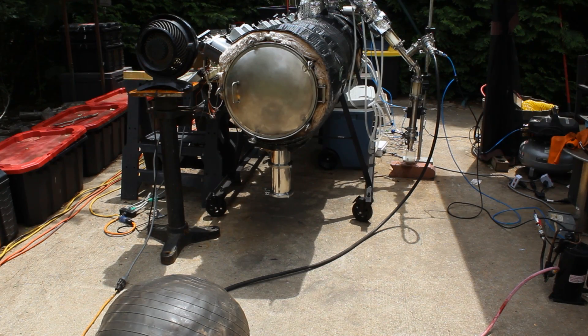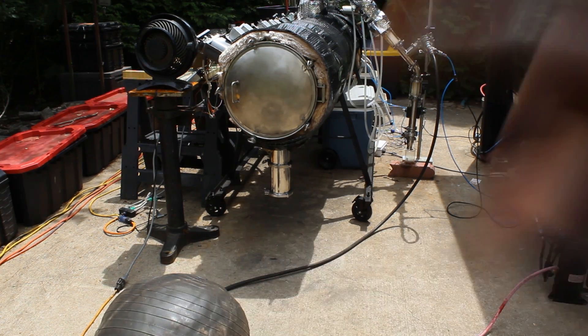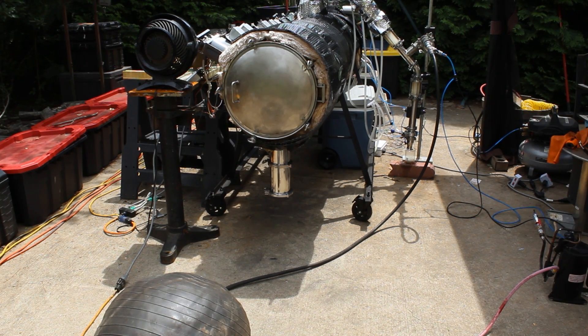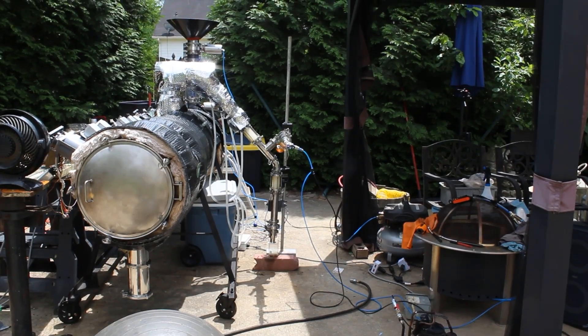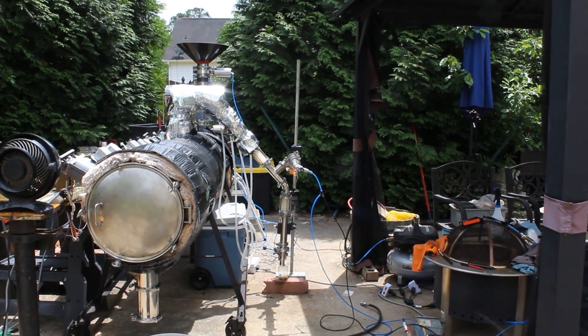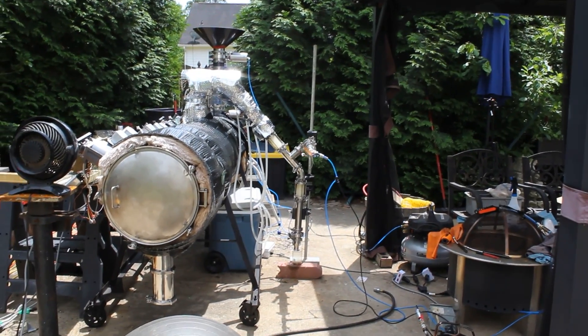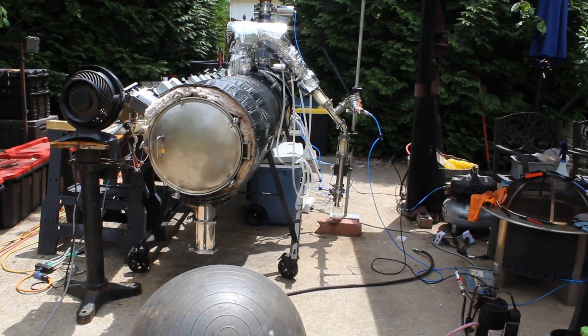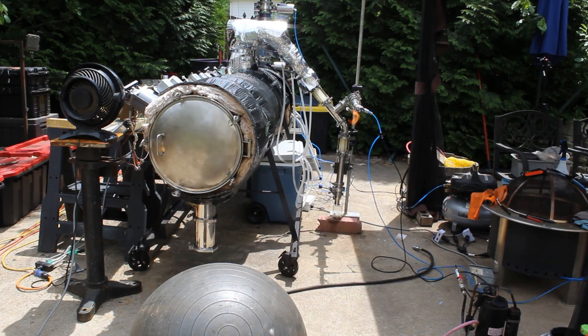We've got some flammable vapors coming off the machine. About 20 minutes in, at the 30-minute mark, we're going to turn on the vacuum pump and put this machine under continuous vacuum. So about 30 to 35 minutes in, we've got a lot of natural gas coming out — it's coming out full. Let's go ahead and turn this vacuum pump on and get this thing running under continuous vacuum.